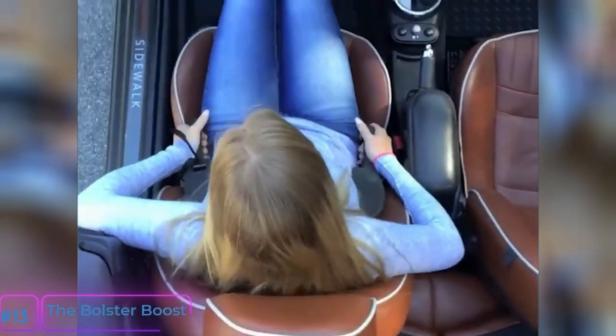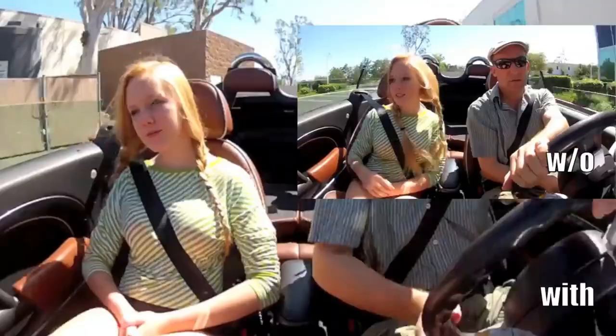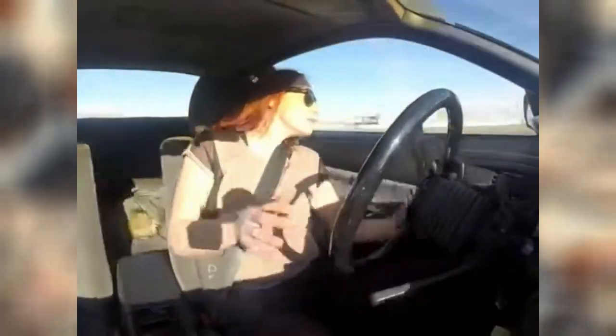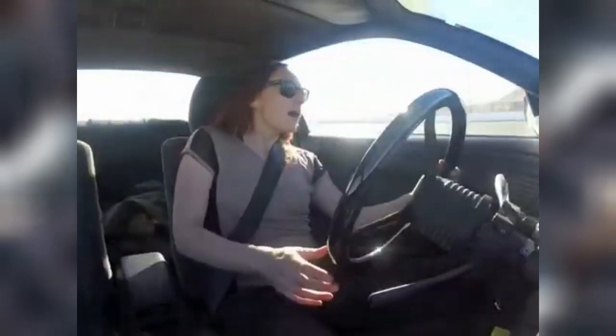Number 13: The Bolster Boost. The Bolster Boost is a patented lateral support pad designed to improve car handling skills and driver alertness. It holds the driver tight to their seat, creating a larger feedback area, making driving safer.